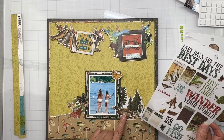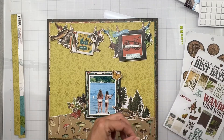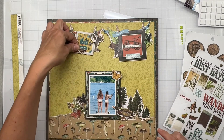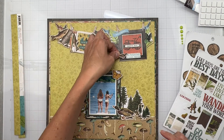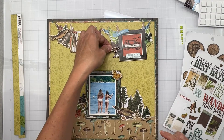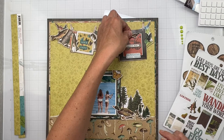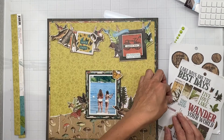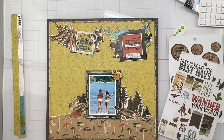I do have a little ducky here. He's kind of small on the scale - although next to the bear, he's riding the wrong way on the bike. Okay, he's going to have to wait for the next layout. I'm going to keep playing with this, see what else I can tuck in.